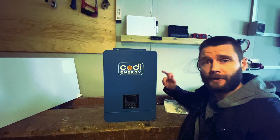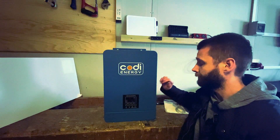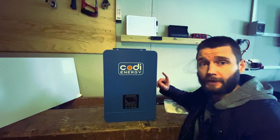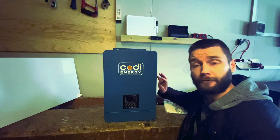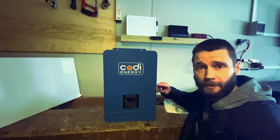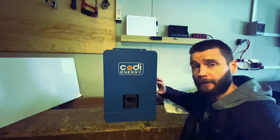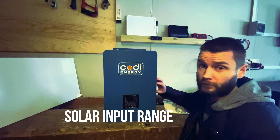This is a 48-volt all-in-one unit from Kodi Energy. It has a 5.5-kilowatt inverter, AC output of 230 volts, an 80-amp AC charger, and an MPPT solar charge controller with a range from 120 to 450 volts DC.